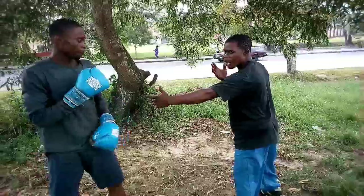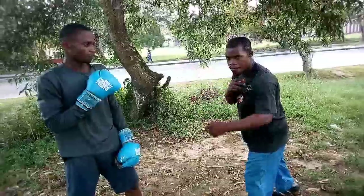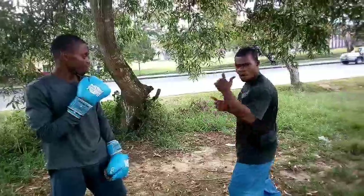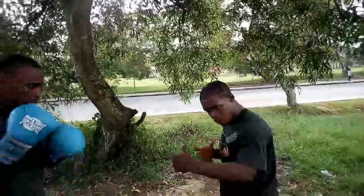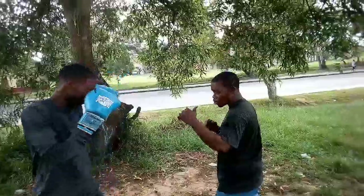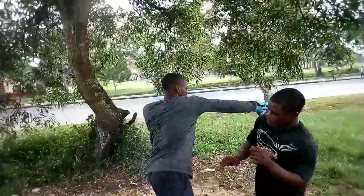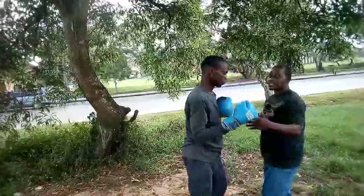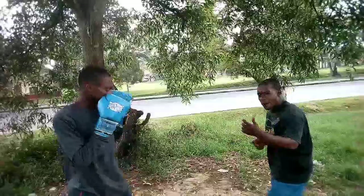Now we work on the counter for the jab and power hand. The counter on the jab, two, and three. Let's see the full aligned flow: jab, two, three, then four — with the counter interval. Ready — one, two, three, and four. That is the defense.